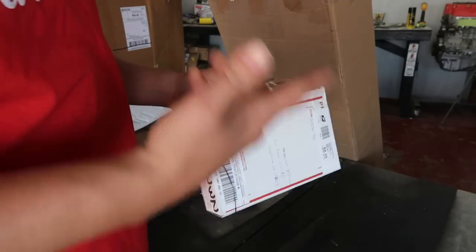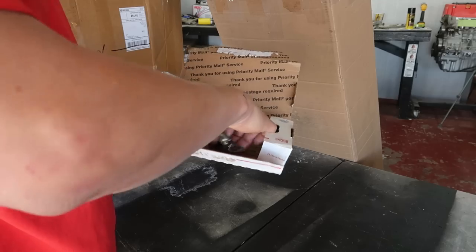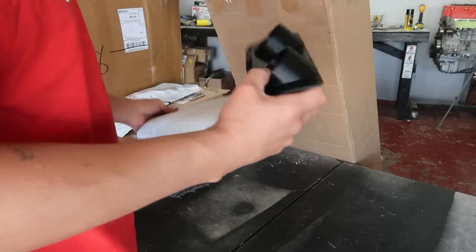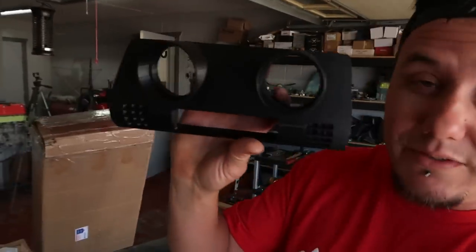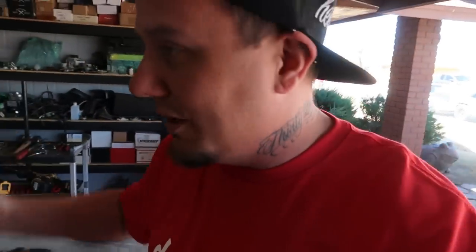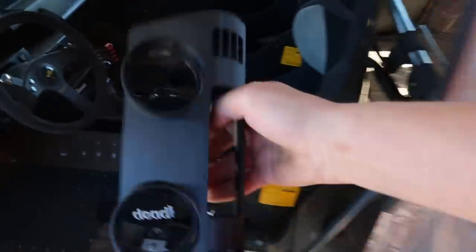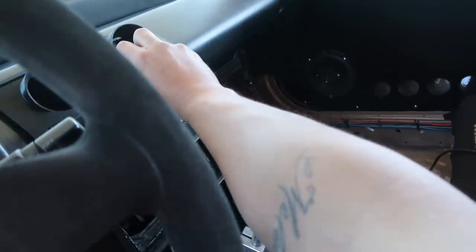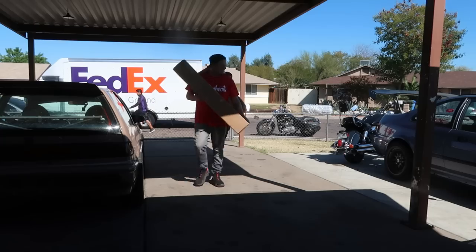These are Acura Integra emblems from EFB Motorsport — huge shout out to them, sorry it took so long to get to this. And this is a 3D-printed little vent to go right here on Khaki. Of course I don't have my vent in there because I don't have one, but look at that — it fits already. That's like three days!